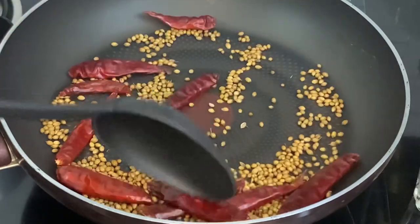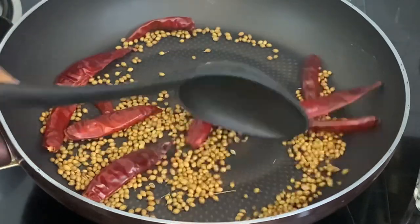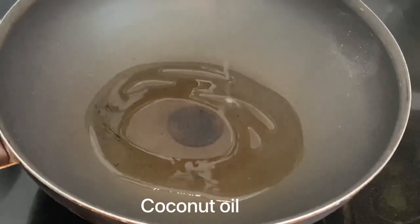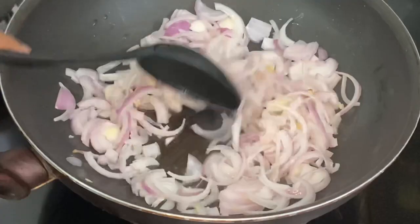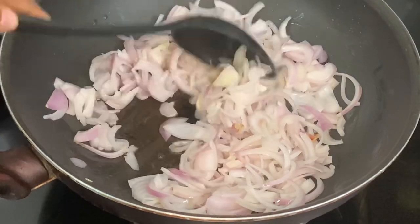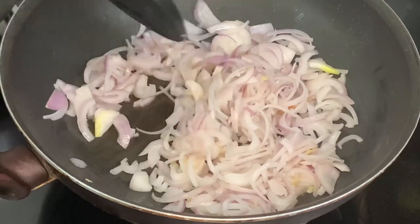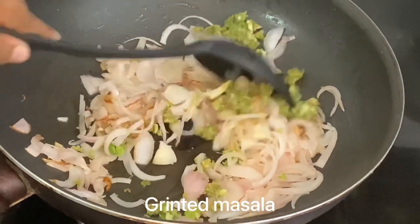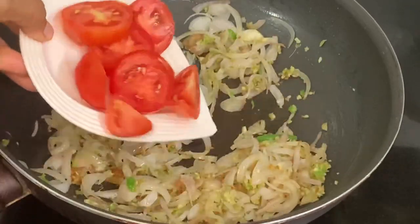If you want to taste it, you will need to cook it for a while. If you want to cook it for a while, I will have to cook it for a while. I'll taste a bit and down a bit. I'll taste it in the pan. Now the pan will taste it again. Now you can taste it.